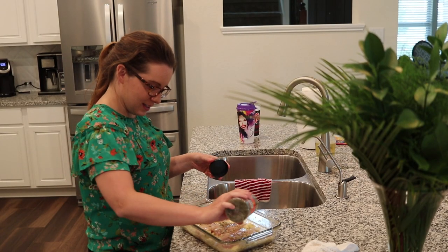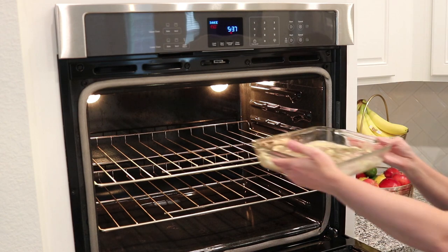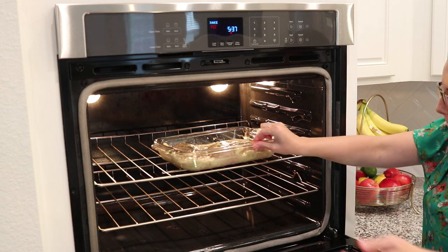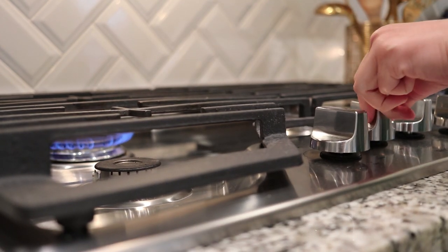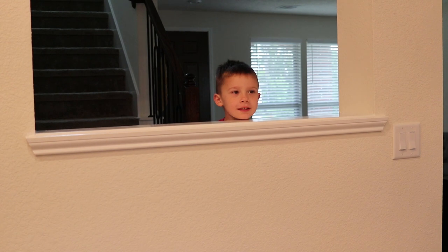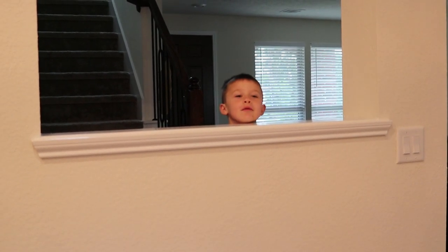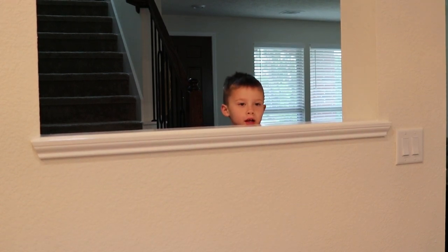Put her in the oven. What does that smell? It smells good. What is it? It's food. What kind of food? It's the chicken I'm cooking.